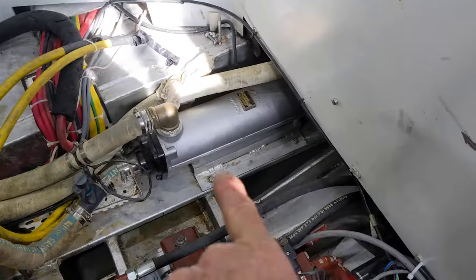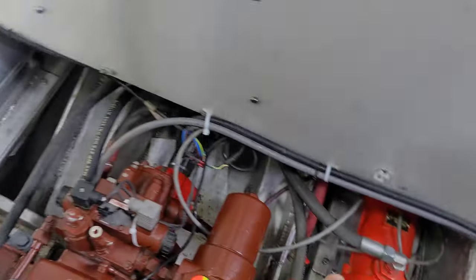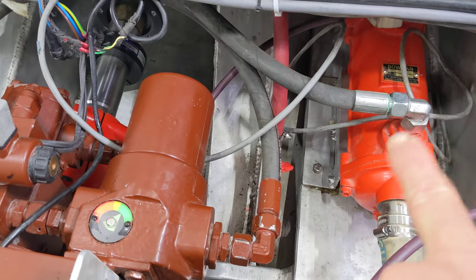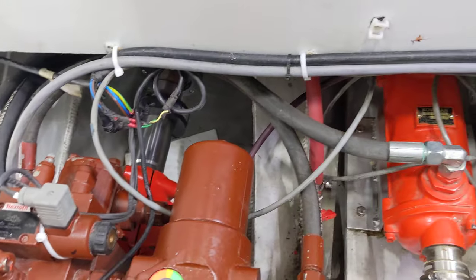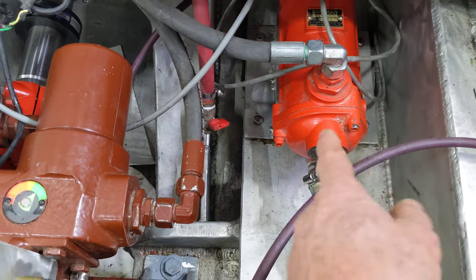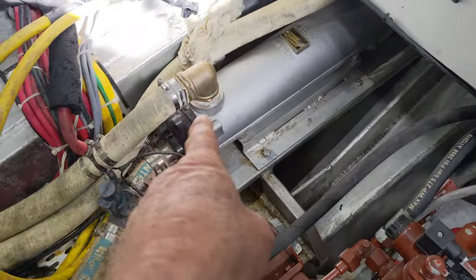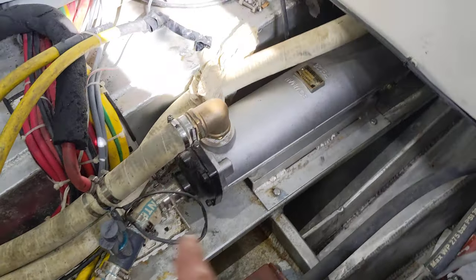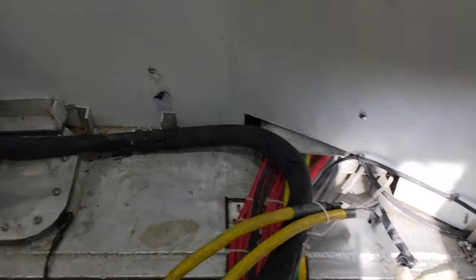This is one of two heat exchangers — this one is for the engine's coolant water. This red one over here works the exact same way but is for cooling the oil that goes through these lines into the Nogva. One heat exchanger gets cold salt water flushed through it continuously for the oil, whereas this one runs fresh water in and back into the engine, and then uses salt water to cool that fresh water down and keep all the temperatures under control.